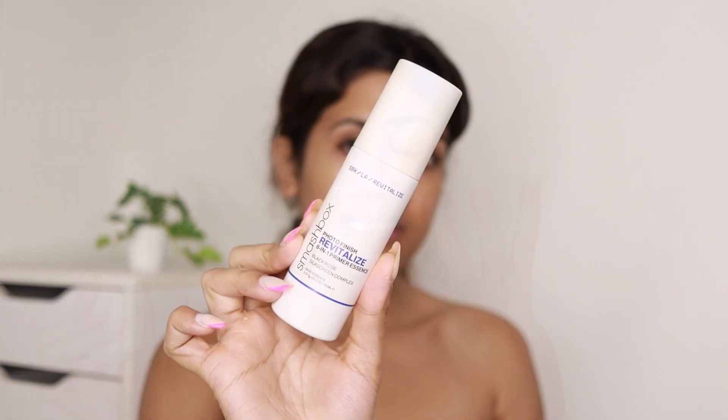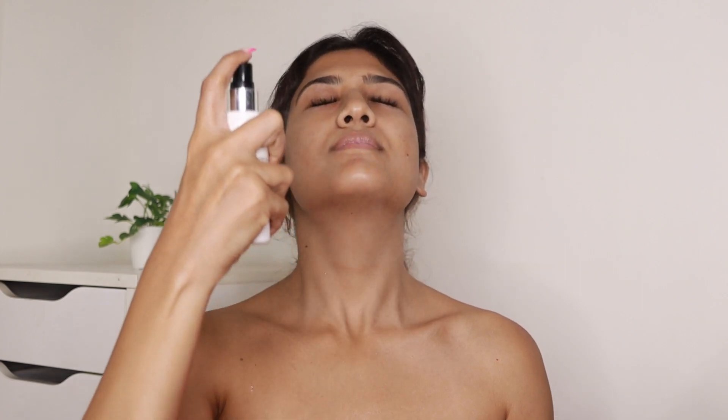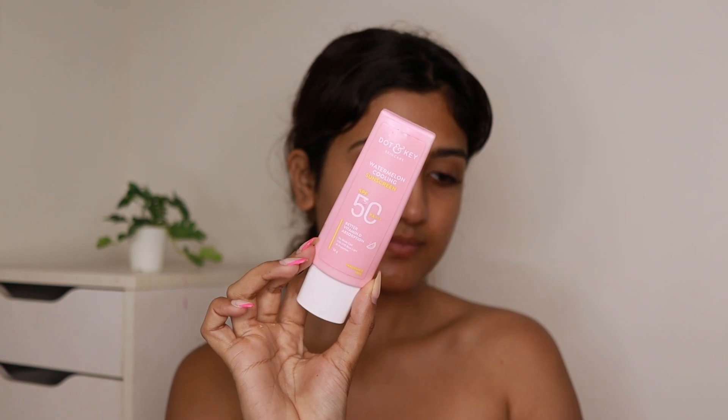To prime my face I'm just spritzing Smashbox Photo Finish Primer Essence all over my face — this will just hydrate my face a bit. Next I'm applying sunscreen because I'm doing this makeup during daytime. I'm using the Dot & Key Watermelon Cooling Sunscreen. I really like this one, it's almost over, that's why it's making this weird sound.